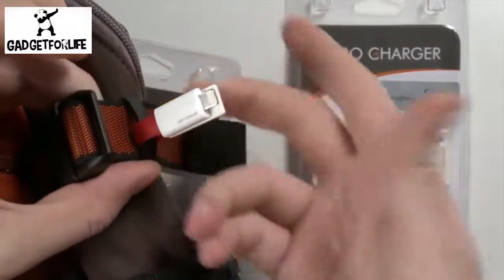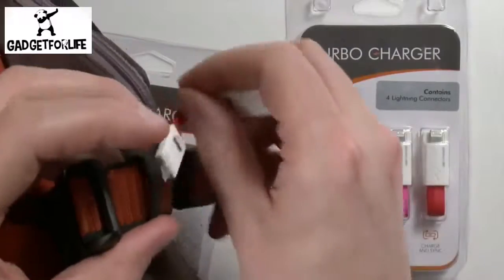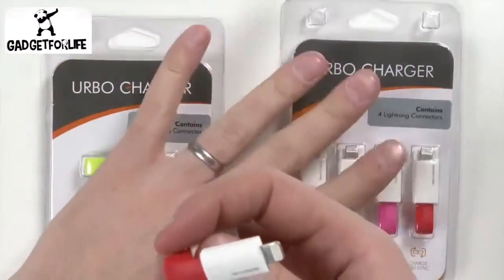Easy to put on, easy to take off, and very hard to lose. Once again, this is the Erbo Keyring Charger, and it's for your mobile devices, Apple or Android, and thank you for watching.